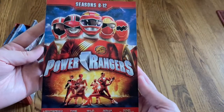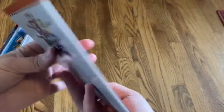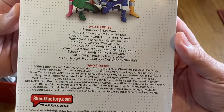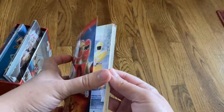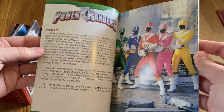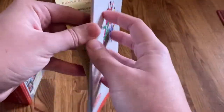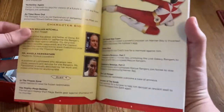Last but not least, this set also comes with a little booklet which matches the actual case for it. You've got the DVD credits and special thanks. Again, this was a set from Shout Factory — they do a really good job with their releases. We've got a little history of the show as well as each of the Rangers, which is nice. It's got episode descriptions for each of the discs so that you can know which episode is what.